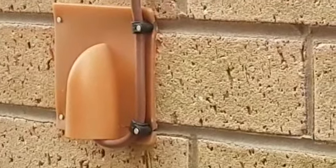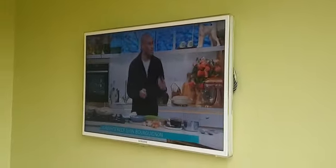We come down, put a nice sealer plate on the outside, and we've mounted the television on the other side with no cables.